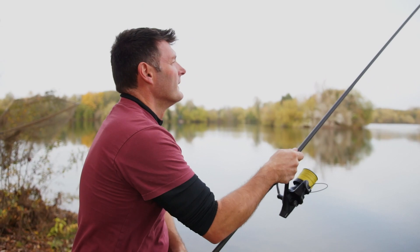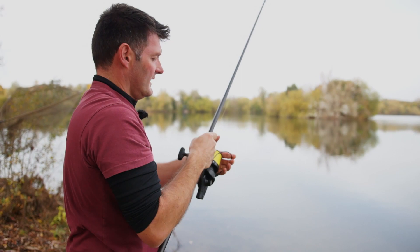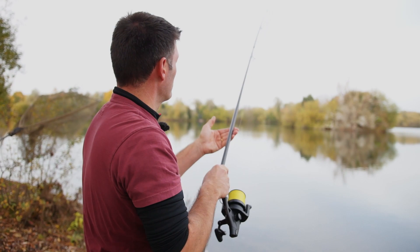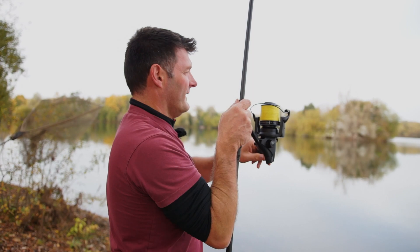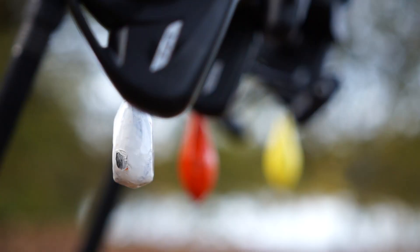Just going to ping it back out again - out on the spot, nice and high, hit the clip, follow it down, feel it down on the deck. It felt down lovely. That's twice now it's gone through lovely. Quick pull back - it's bouncing nicely. And then watch this - it comes up, and that's when it hits the weed. So two pulls back have told me everything I need to know: nice and clean on the spot, with a load of weed just on this side of it.